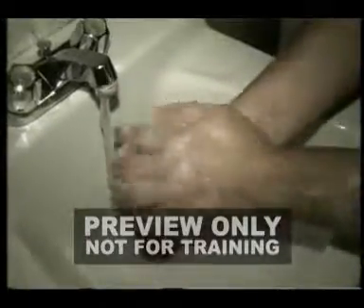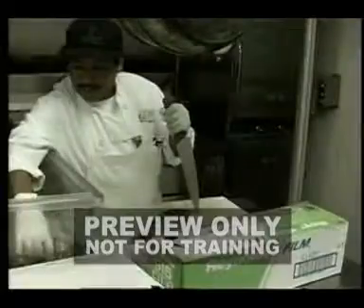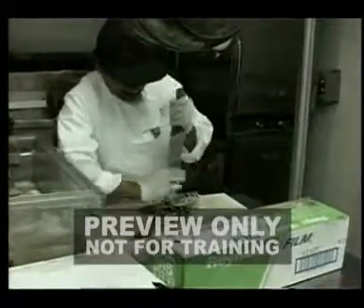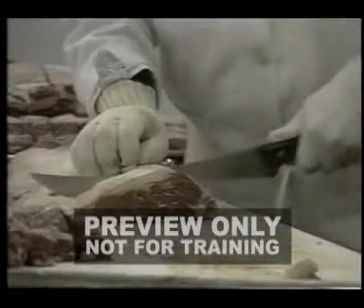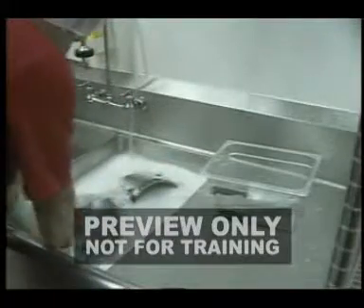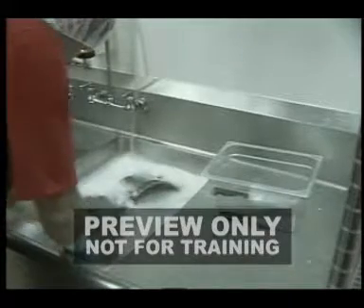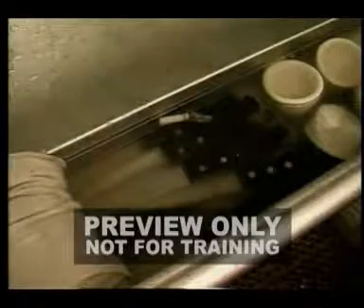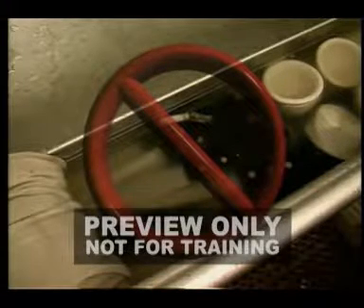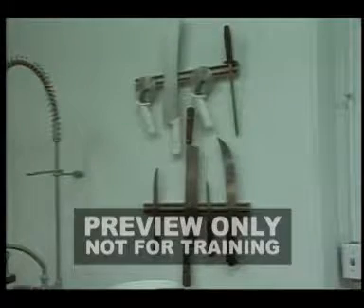Bacteria contamination is a serious hazard in a kitchen. Wash your hands and wrists frequently. Never use a knife that has cut one type of product and then use that same knife to cut another product without first cleaning the knife. Always wash your knives before changing from one food product to another to avoid cross contamination. Never place knives or other sharp objects in water for cleaning. The water can conceal a sharp knife, so store dirty knives in a suitable rack or bin where everyone can plainly see them.